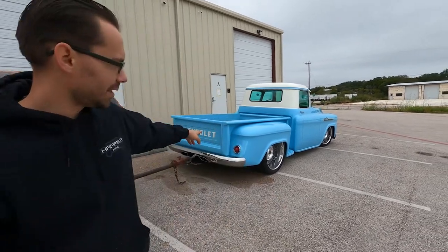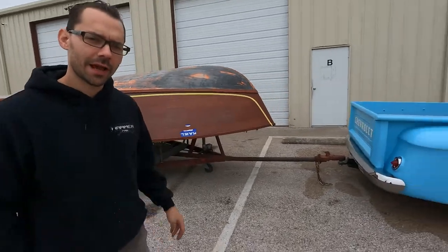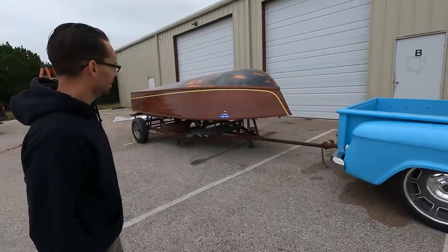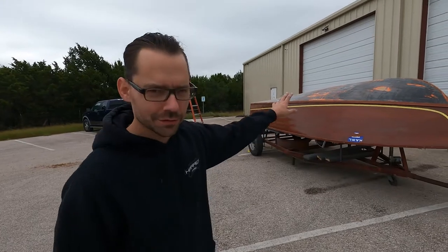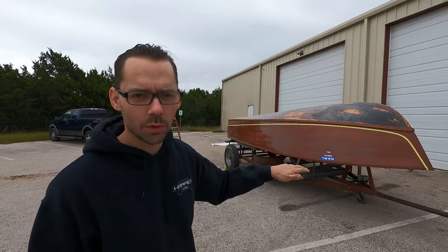Good morning from Hammer Fab. We're on day four of the 1957 Chris Craft Sportsman. We got the old tow rig out today — a 1958 Apache that we built here at Hammer Fab. We're not literally going to pull this thing around too much, but I did put a trailer hitch on it for days like today. We got the boat out; it's a nice cool day, only supposed to be about 75 or 77.